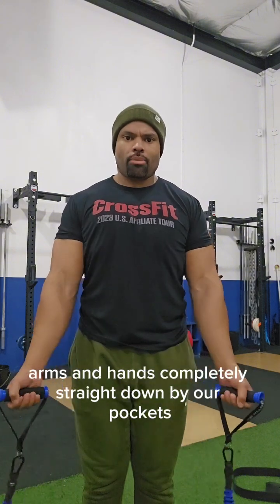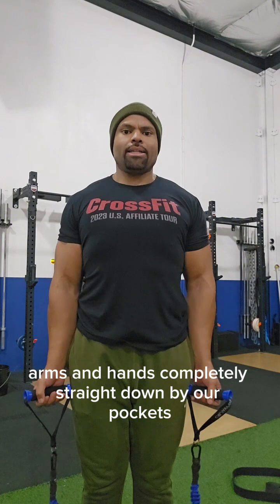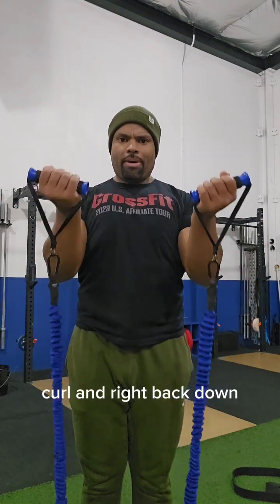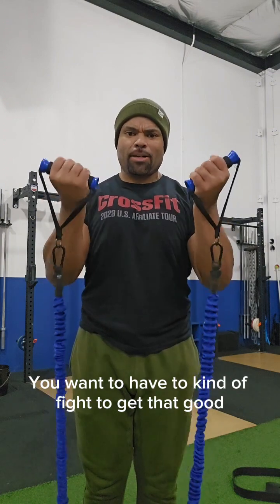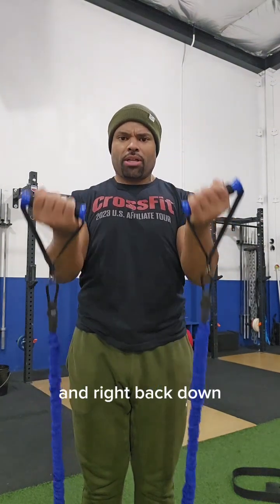As soon as you're done with your eight lateral raises, go right into eight bicep curls. Arms and hands completely straight down by your pockets, upper back and shoulders pinned back, and all you're going to do is curl — nice controlled movement, feeling good tension. Try to curl all the way up to your cheekbones and right back down.